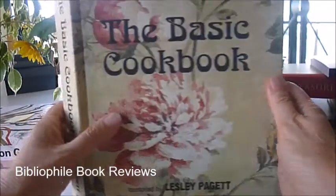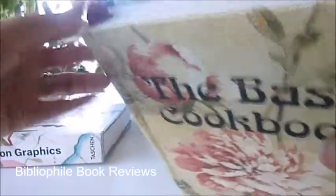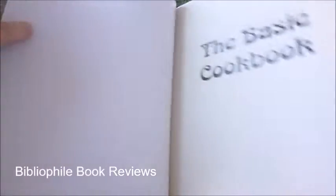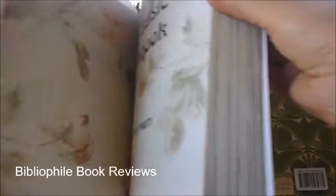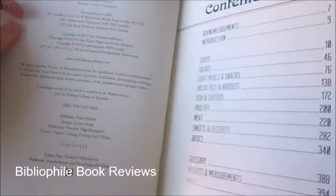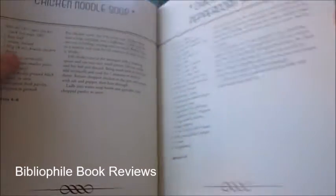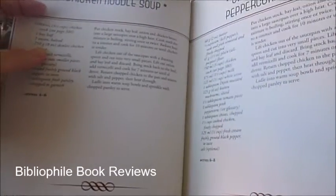Really tastefully made, it's a floral decorated cloth-bound book with a ruby red satin bookmark. It is what it says on the tin — The Basic Cookbook. It's a 2004 classic, been reprinted in 2013.